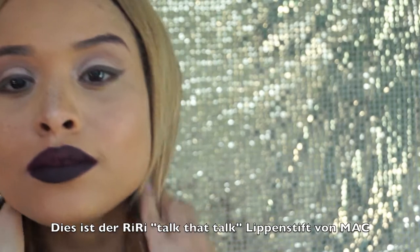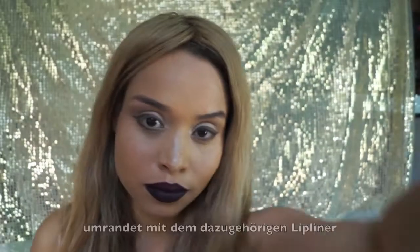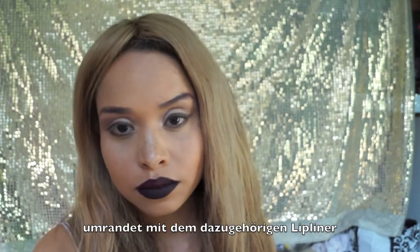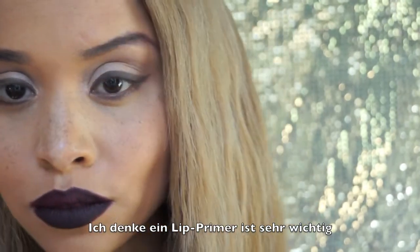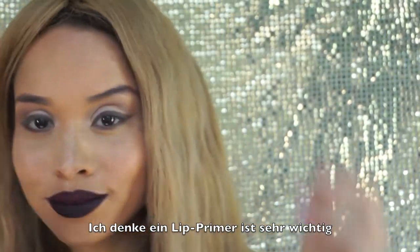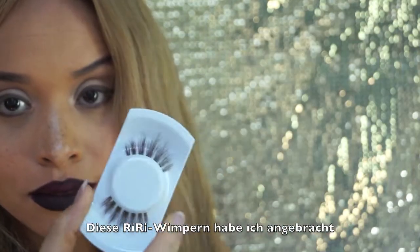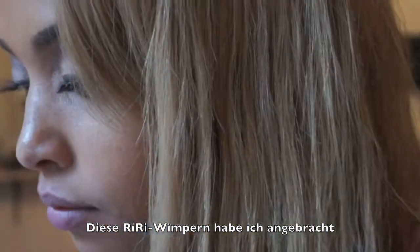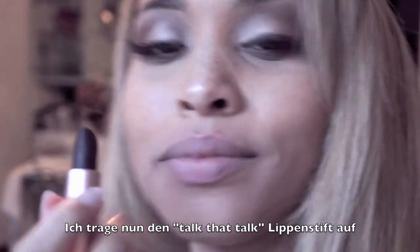I have used RiRi's Talk That Talk lipstick and the attached collection lip liner — the dark one. I feel the lips have to be primed, but actually I've used that lip liner. I don't think it's really good to use the lipstick without the lip liner, in my opinion. This is the RiRi Lash — MAC already has them; I think it's lash number 32, but I'm not sure. Okay, let me apply the Talk That Talk lipstick and see what happens.